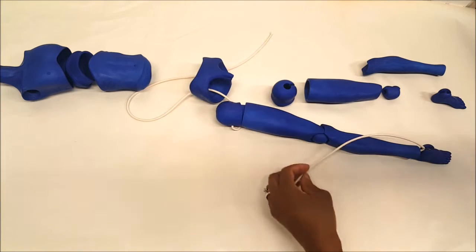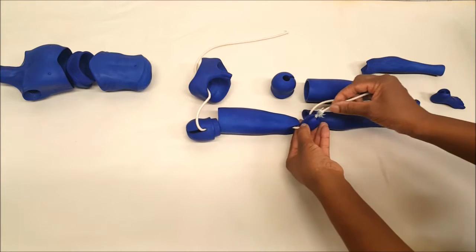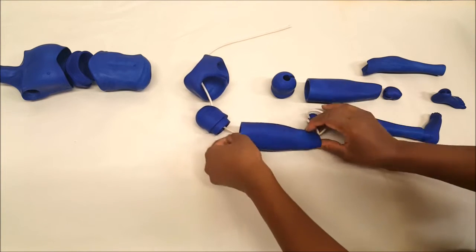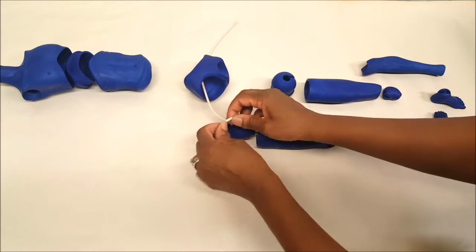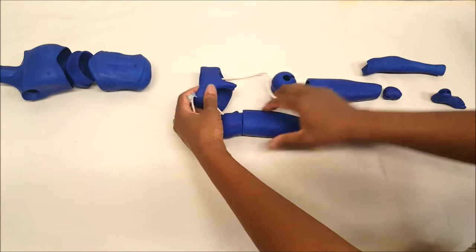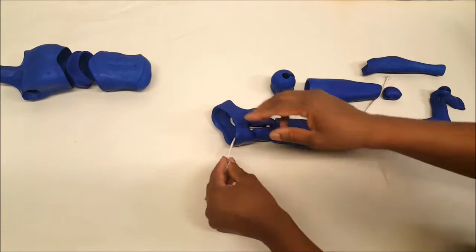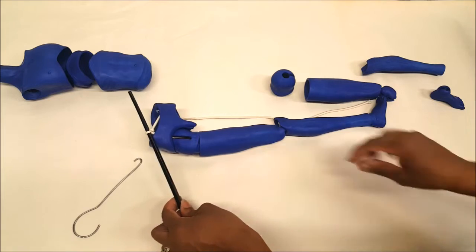I'm going to do the same thing for the other side, just fishing it right through. If the elastic frays a little bit, don't worry about it — if it frays, just cut it. Always use way more elastic than you really need. Bring it right back up. The key is to hold on to this end, because you have to fish the other side through, and you cannot let go or it can unravel and you'd have to do this all over again. So I clip this end to something — I've got a black plastic chopstick and I just tie the elastic around it.